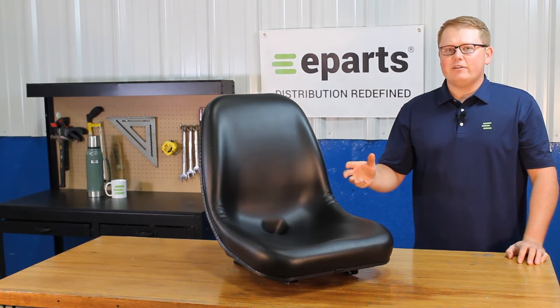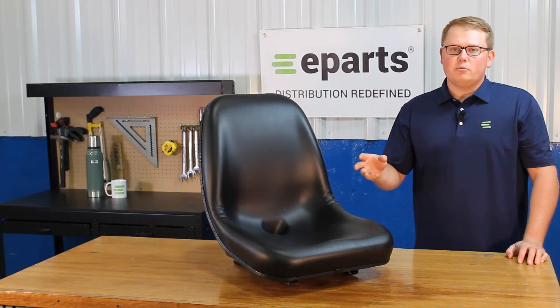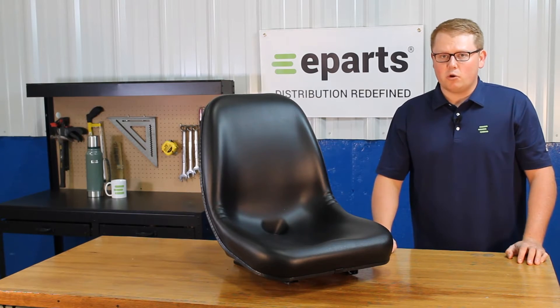As it is a direct fit seat, that means it's not one that should fit or could fit. This will be a drop-in replacement for your OEM seat and will fit with no modifications required.